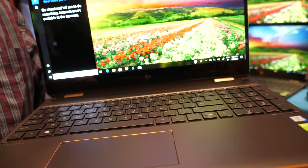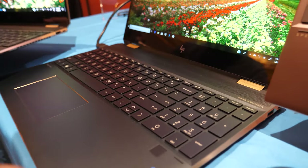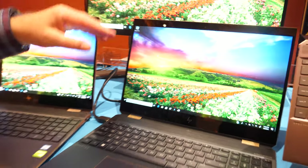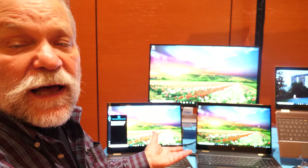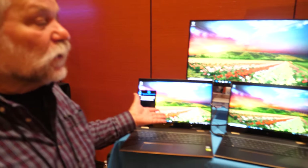This is basically the current family model — our Spectre 15 X360 that's on the market right now. What's interesting is this one also has a 4K display, and it's a really excellent LCD 4K panel — 400 nits brightness, high color gamut, great display. However, when you put it next to the OLED display, it starts to look a little dimmer.